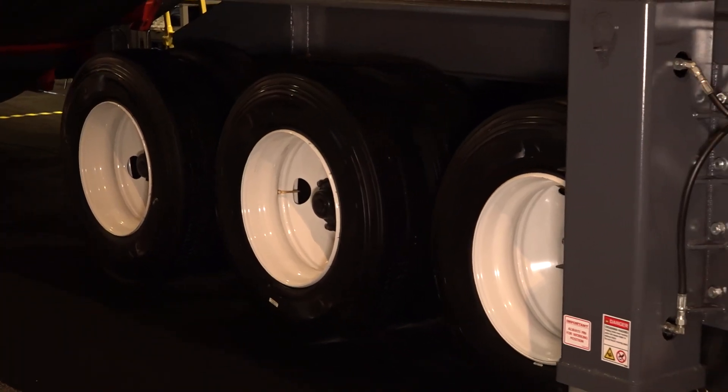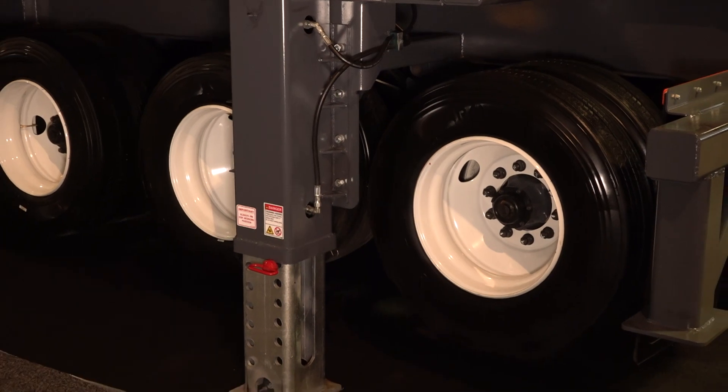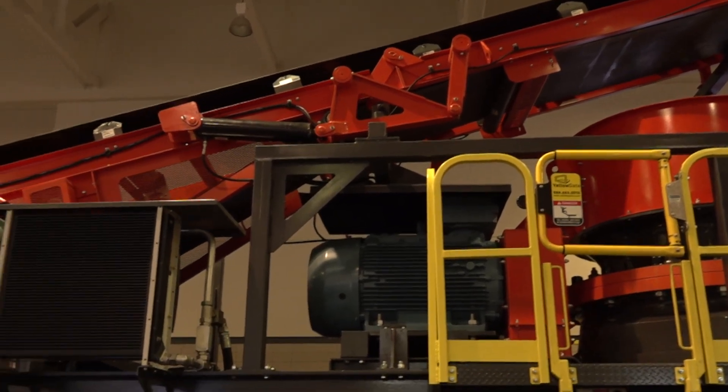This unit is fully mobile. The chassis has a quad axle which is easily moved down the road. The whole machine weighs about 140,000 pounds and we've already had no problem moving it into the show.